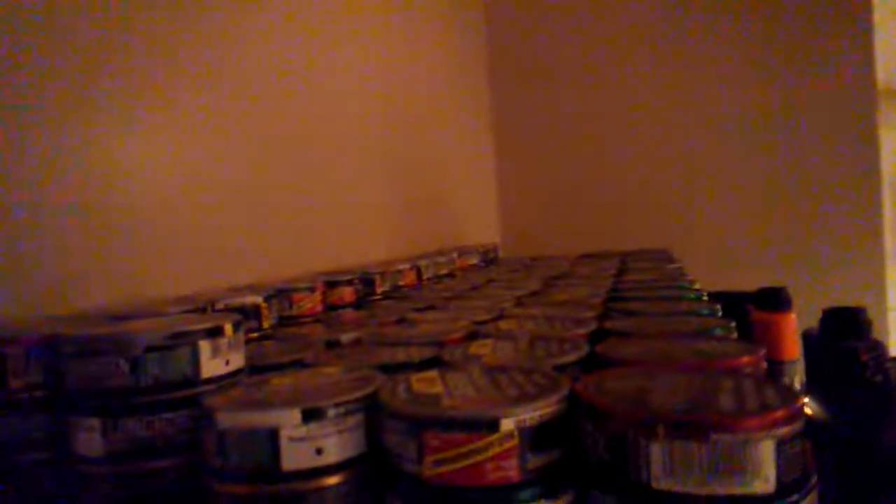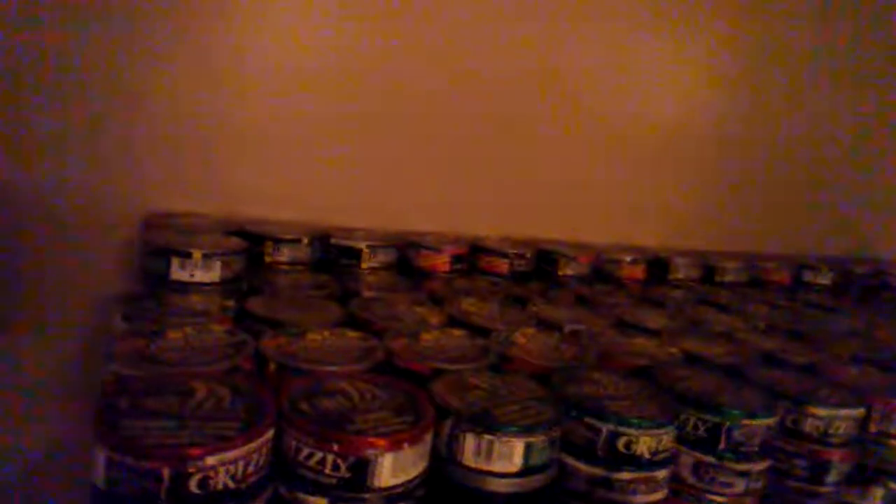Let's check out them dip cans here. Man, there's a whole bunch of dip — I got grizzly, longhorn, Copenhagen. Let's see — one, two, three, four, five, six, seven — they're eight high. Working on eight high. Five rows, eight high, man.